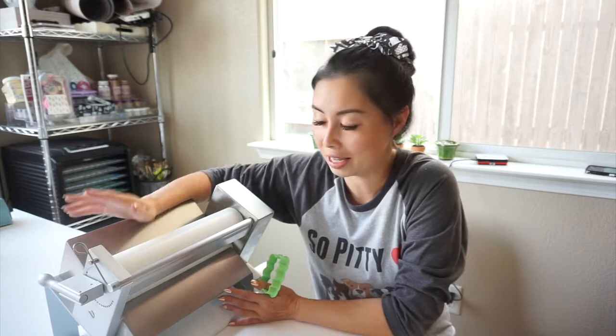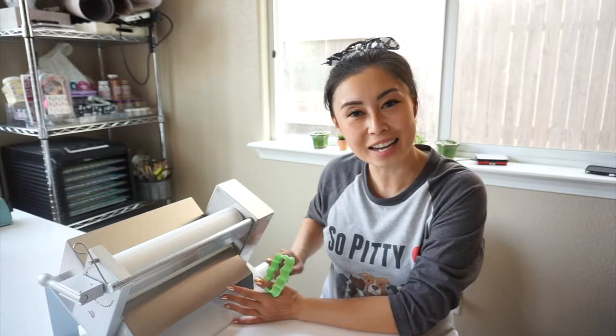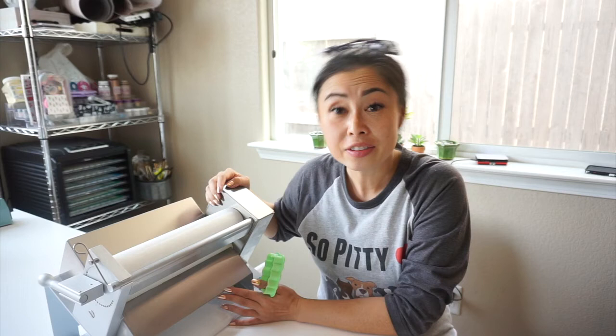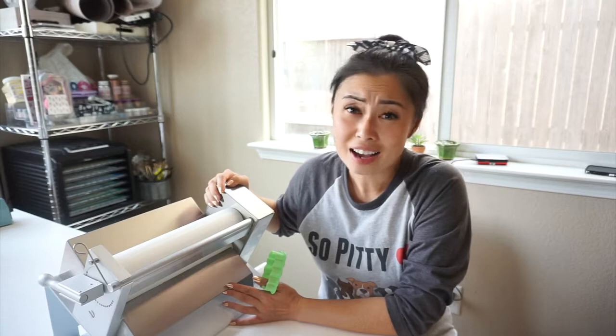So what I have for you today is a pasta line pasta sheeter, technically. It rolls your dough from very, very thin sheets all the way up to 12 millimeters thick. I did get mine on Amazon — you can see the link down below. It was kind of an investment at about $600 after shipping and handling, but 100% worth it.